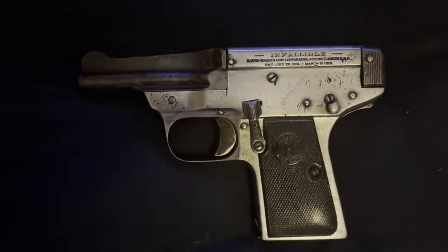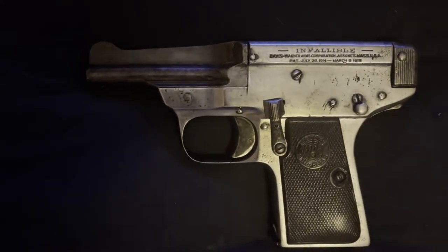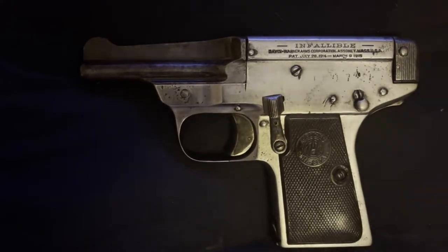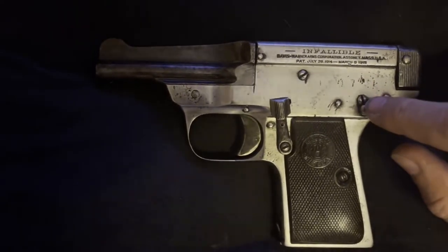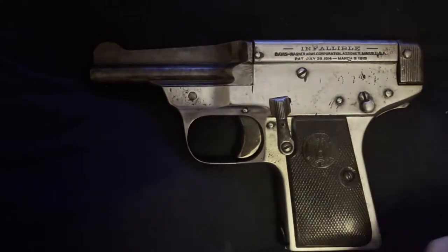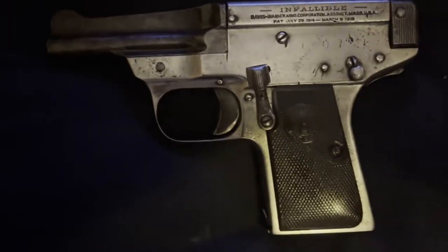This Old Gat — a Davis Warner Infallible — is now in the books. I was going to give you a history lesson, but instead I'll leave a very good article in the link in the description below. Mechanically they're a bit awkward; caliber 32 ACP, not too bad, but commercial failure — too big, too heavy, too clunky, too complicated. The cleanup was basically 200, 400, 800, and 1000 grit, trying to match the original machining marks, going very lightly over the top just to get the surface mung off. Most of it was really clean underneath. Then Mother's Mag polish and a buffer wheel.